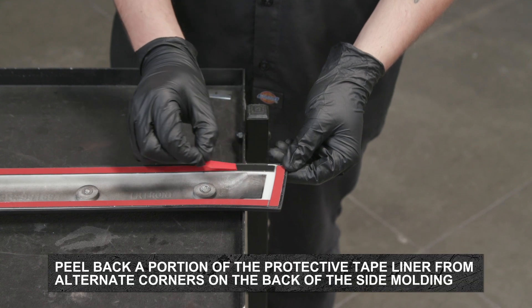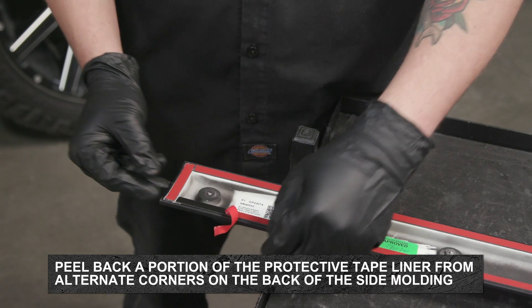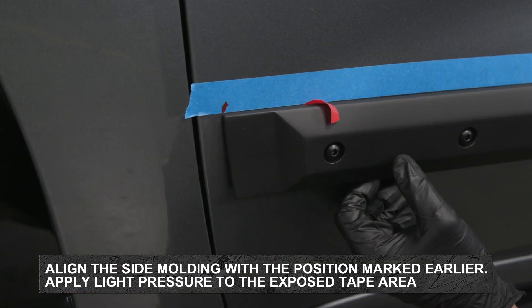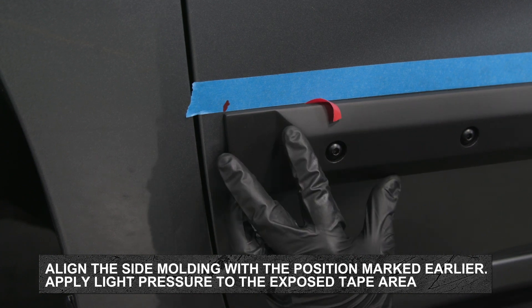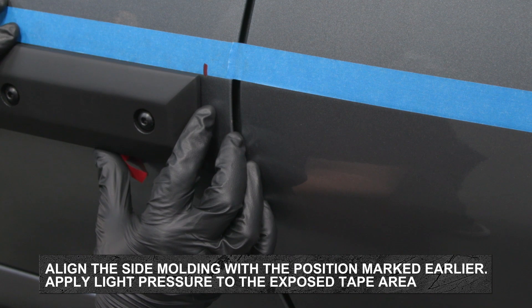Next, peel back approximately 2 inches of protective tape liner at alternating corners of the side molding. Align the rear end of the side molding with the position noted earlier. Ensure the tape liners are facing forward and apply light pressure in the exposed tape areas.